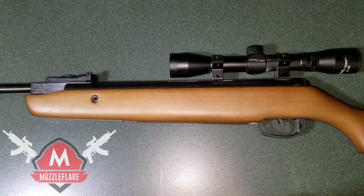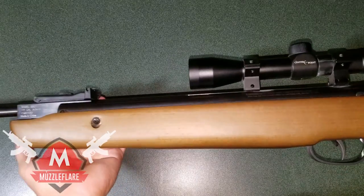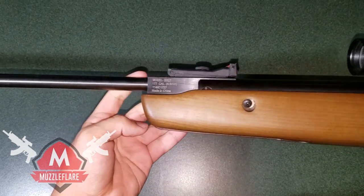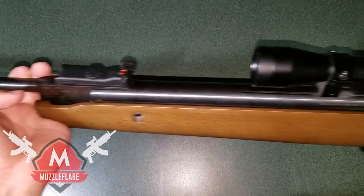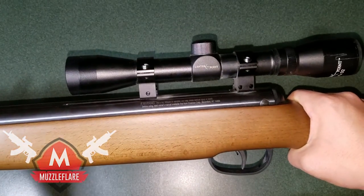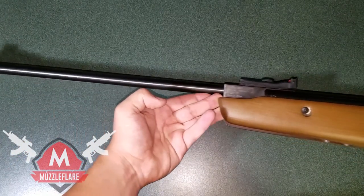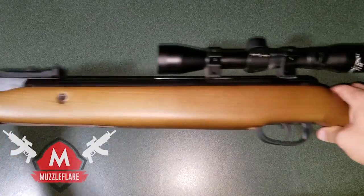Hey, how's it going guys? My name is Jesse with muzzleflare.com, and today I'm bringing you the tabletop review for the Crosman Vantage .177 caliber break barrel pellet rifle. This thing is a rifle and it's pretty long so I'm not going to be able to fit the whole thing in the frame — we'll just make our way down the gun.